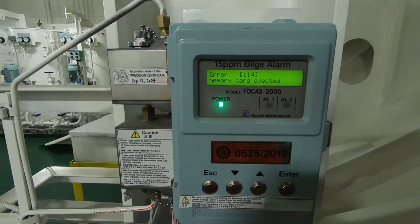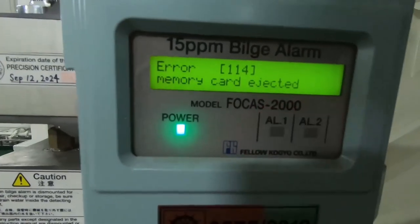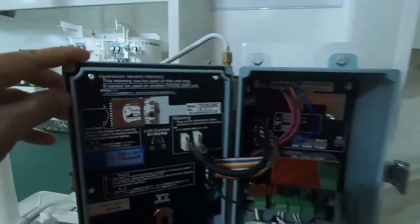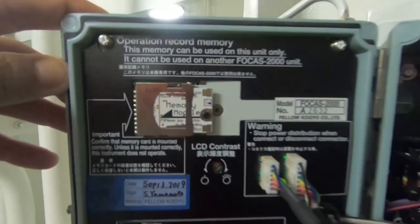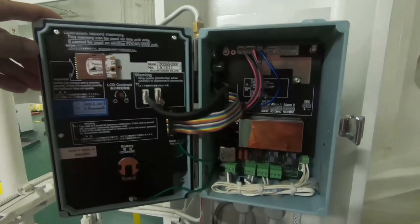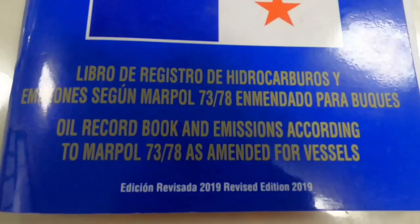ODM atau Oil Discharge Monitoring, selain berfungsi untuk mengontrol atau memonitor kadar minyak dalam air yang keluar dari OWS ke laut, ODM unit ini juga berfungsi untuk merekam semua kegiatan yang terjadi — tanggal, jam, alarm — semua akan direkod pada memory card yang terpasang di dalam ODM unit ini. Dan yang terakhir, sebelum dan sesudah kegiatan, kita harus mencatat waktu dan posisi saat pompa start dan stop, serta jumlah air bilge water yang kita pompa keluar.